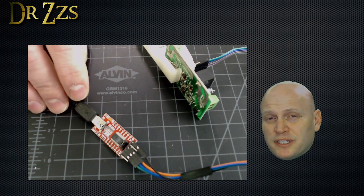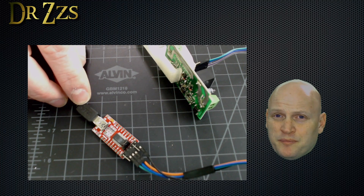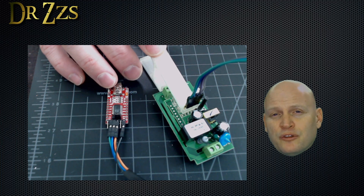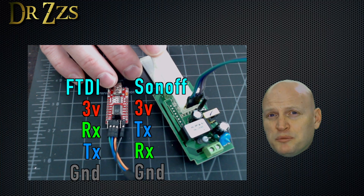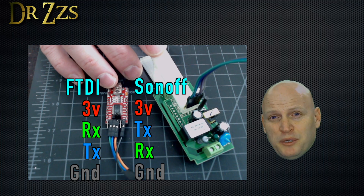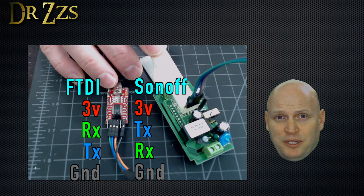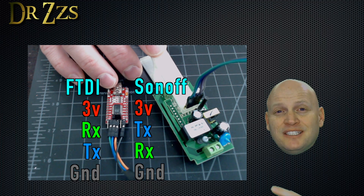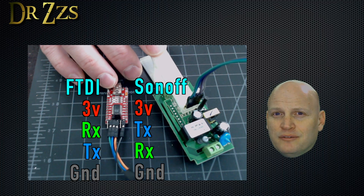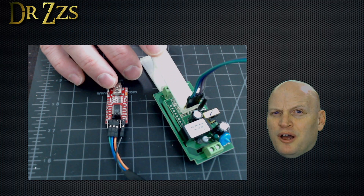The other end of your jumper wires connect to your FTDI adapter. Don't be confused by the color of my wires — I'll tell you which wires to connect where. The 3 volts and ground from your USB adapter go to the 3 volt and ground pins on your Sonoff. But the RX pin from your USB adapter goes to the TX pin on your Sonoff, and the TX pin from your USB adapter goes to the RX pin on your Sonoff. That sometimes throws people off.